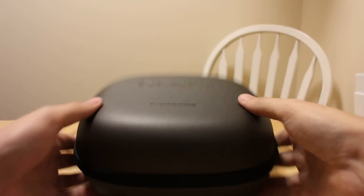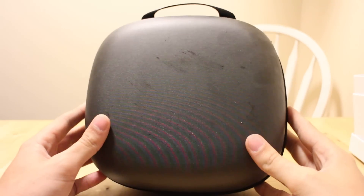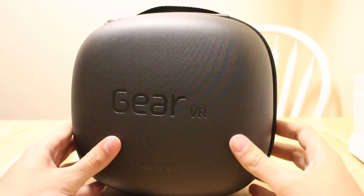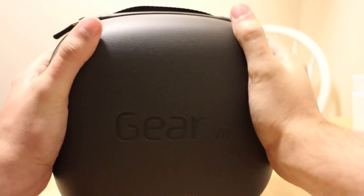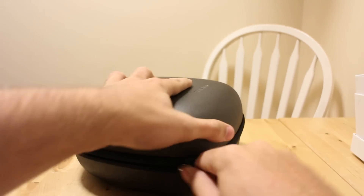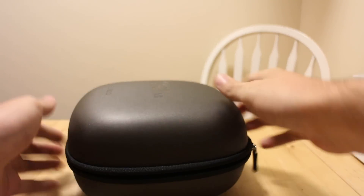Now let's take a look at what's in this case. It's pretty chunky — definitely not travel-sized necessarily. You could carry this on a plane, I guess, but I'm not sure where you'd be taking your Gear VR. This is a nice soft shell zip case. So let's cross our fingers that the actual Gear VR is inside here.